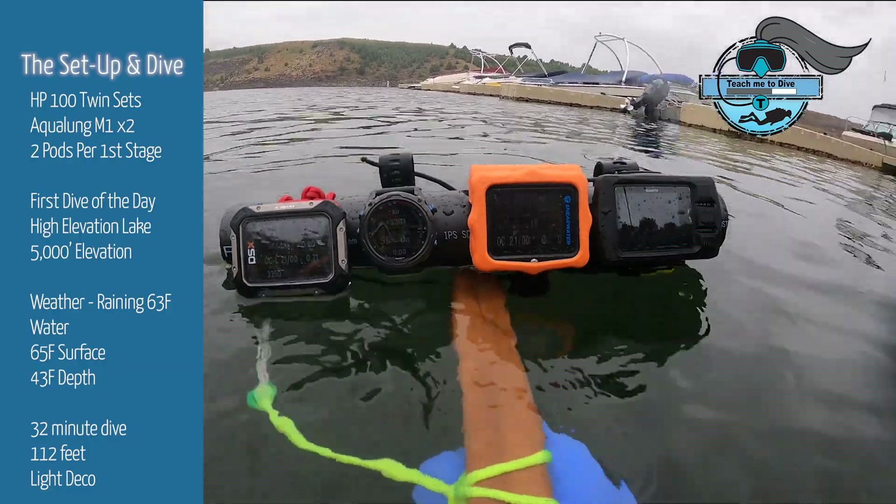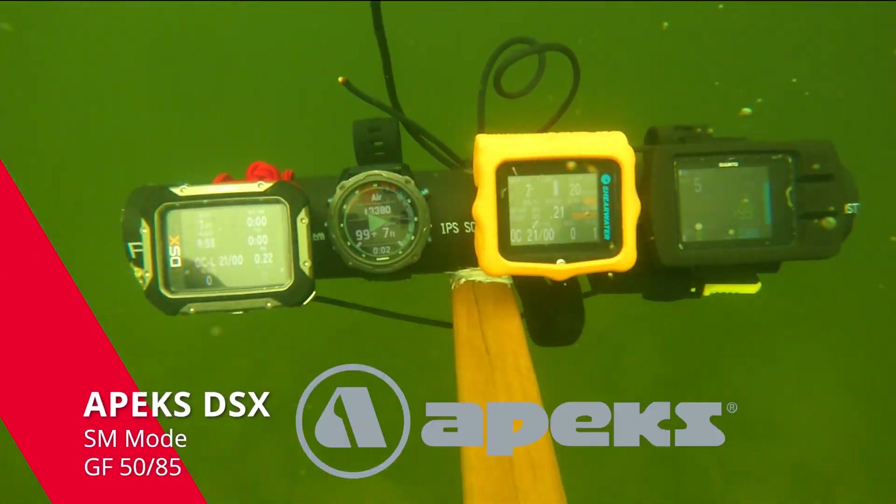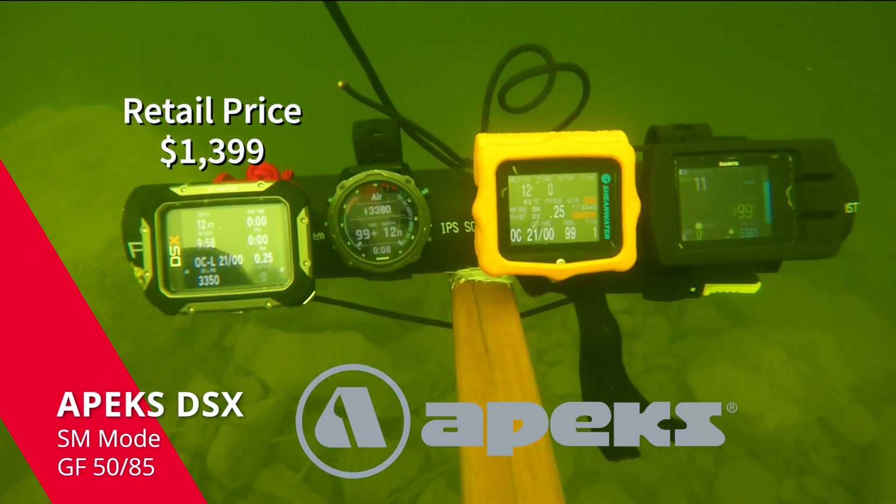We're starting off with, on the left, the Apex DSX. I've got the setup in side mount mode, so don't get mad, but it's in gradient factor 50/85.